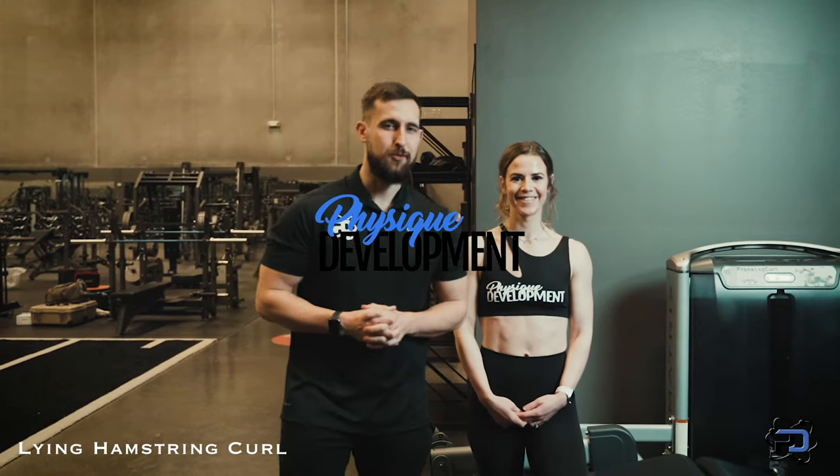Hey guys, Coach Alex and Coach Sue here from Physique Development, going to walk you through the execution cues for the lying hamstring curl. This is a great movement in terms of getting the hamstrings in the most shortened position as well as taking the hamstrings through the full range of motion.